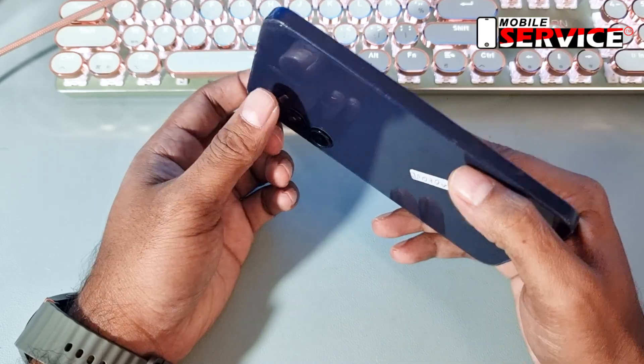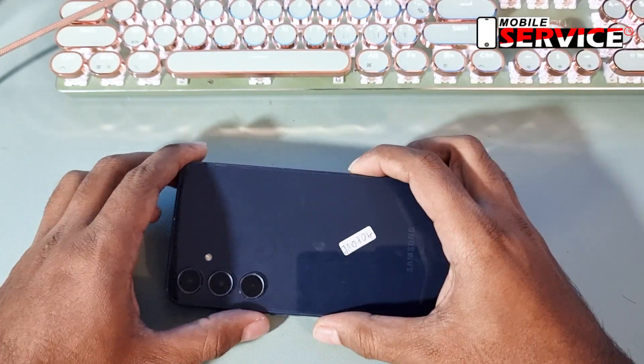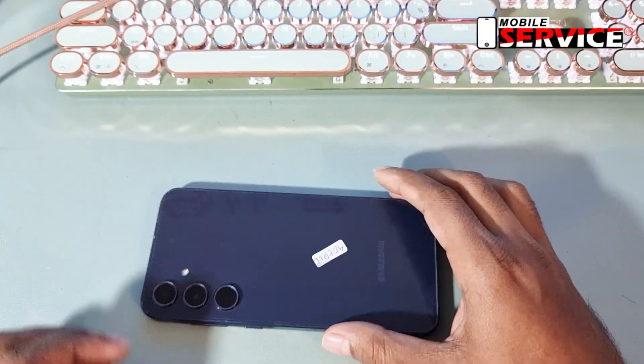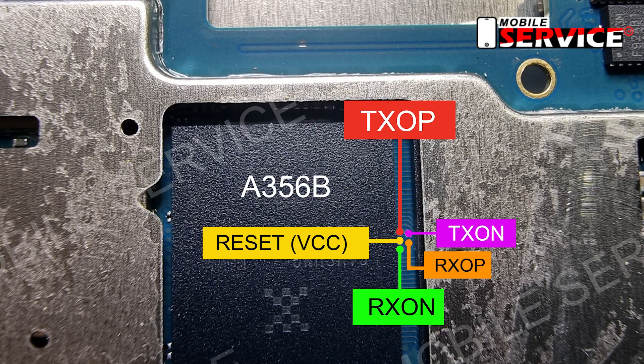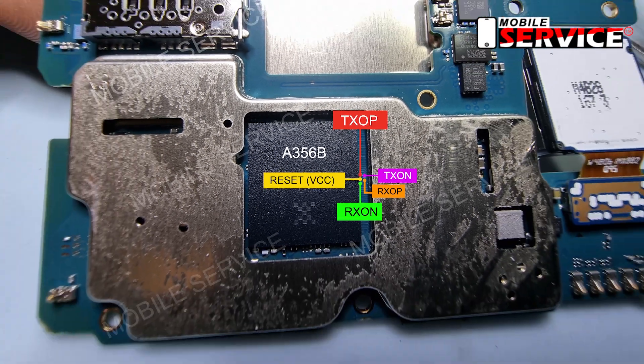To unlock the phone, first we have to remove the back cover, and then we have to connect it to the box with ISP jumper. Look at this ISP picture — these lines need to be connected to the box via ISP jumpers.